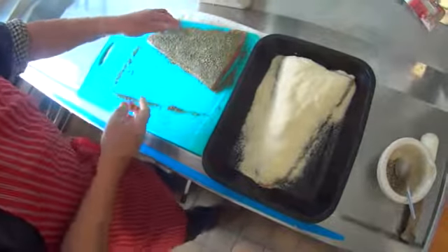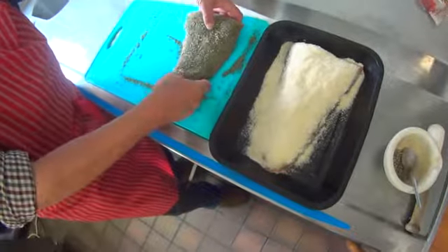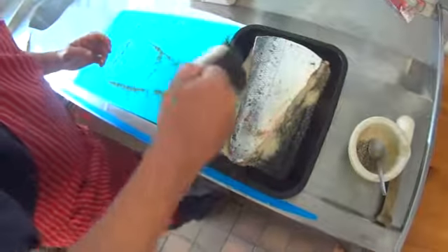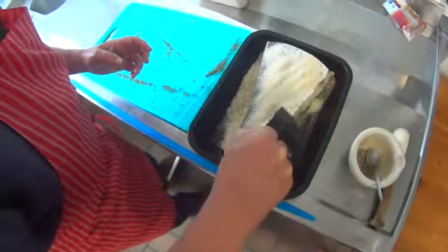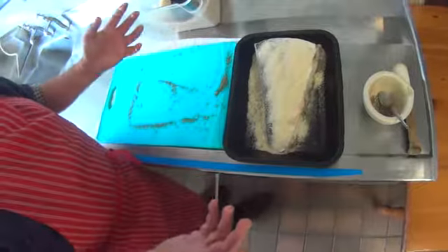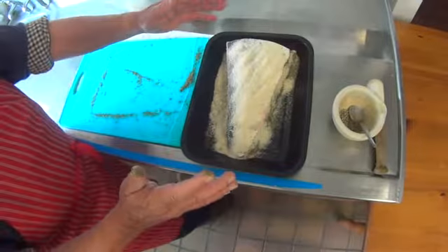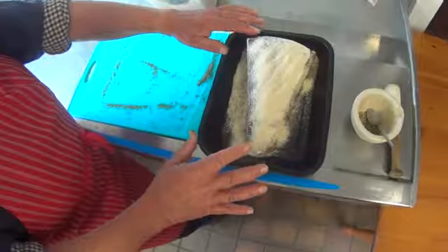Once we have that done, we take our second fillet — hopefully without everything falling off because we've pressed the coating down — and smartly lay it on top of the other one to make a nice sandwich. If you wish, you can add just a little bit of the mix on the top to help the curing process. As you can see, this is a very quick and easy process. All we have to do now is cover it and put a weight on top so it's somewhat compressed. For a full side of fish you'd normally leave it 24 hours, turn it over, and leave it another 24 hours.